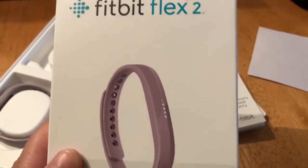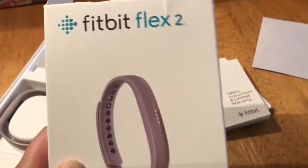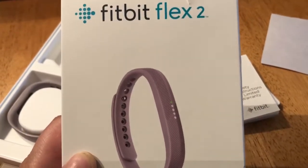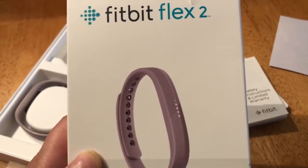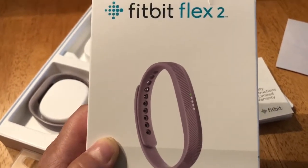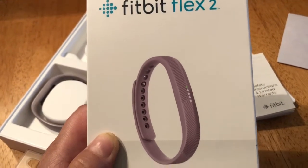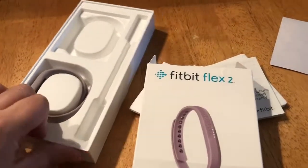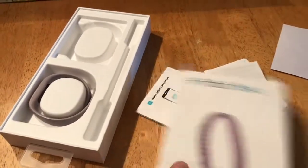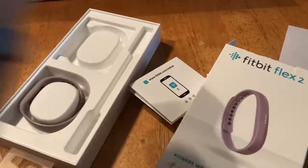I have my step goal set kind of low because it's winter and I can't go walk my dog today — it's like negative 10 or something outside, so it's not exactly warm right now.